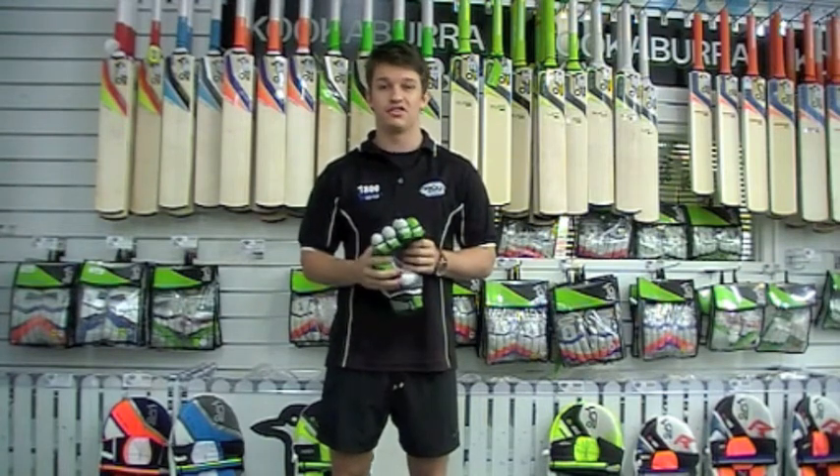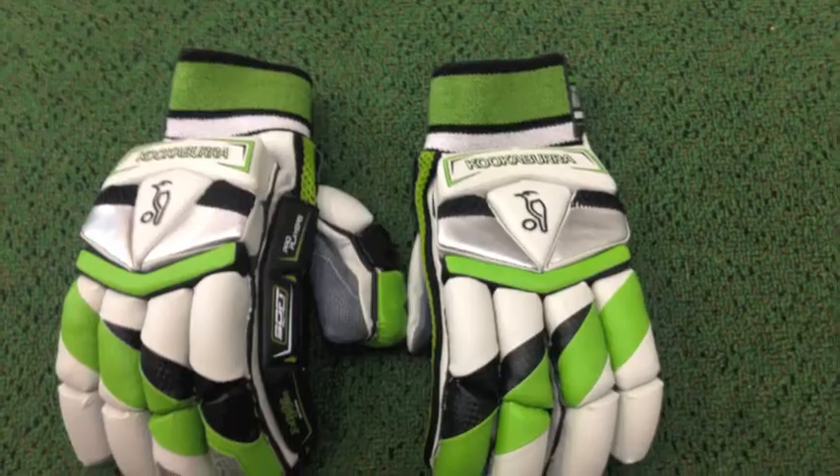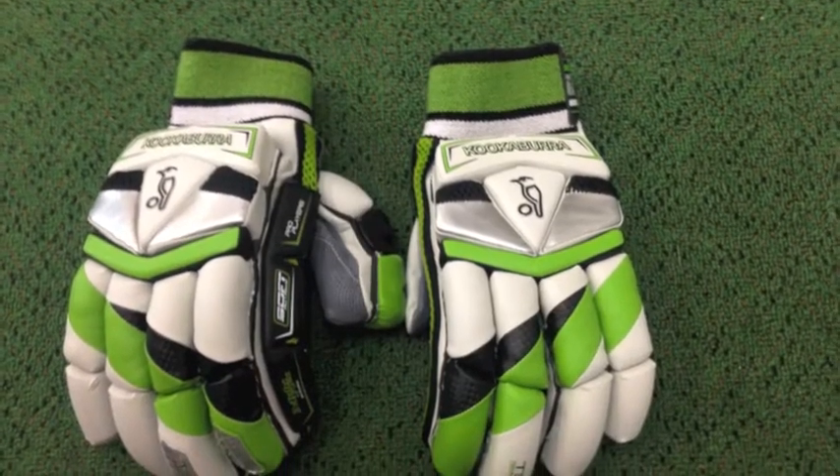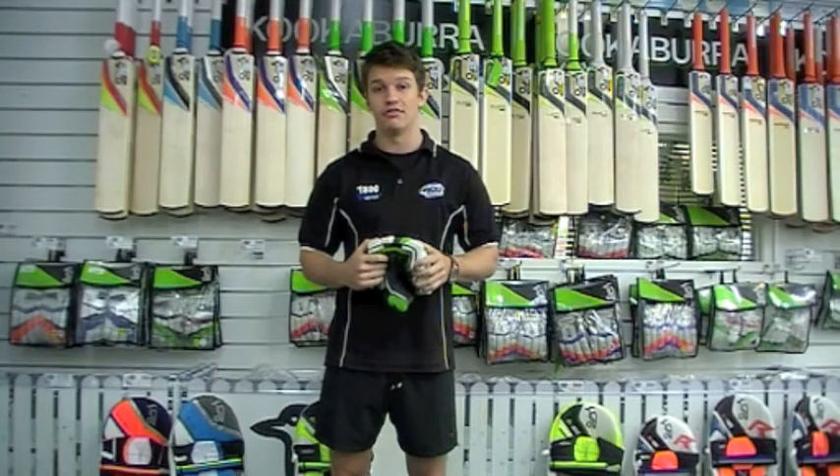Now the theory behind the sausage finger design is to be able to get the most protection available in there. But also having the splits obviously allows for that flexibility, and helps you get your hands around that handle a little bit easier.